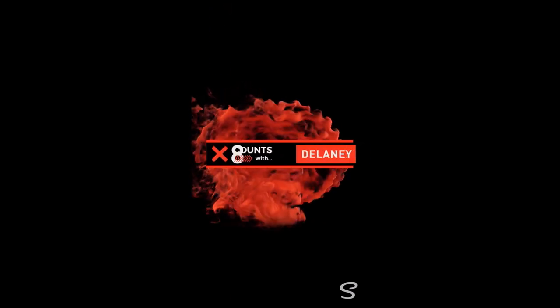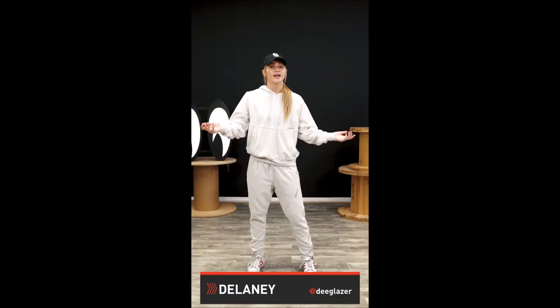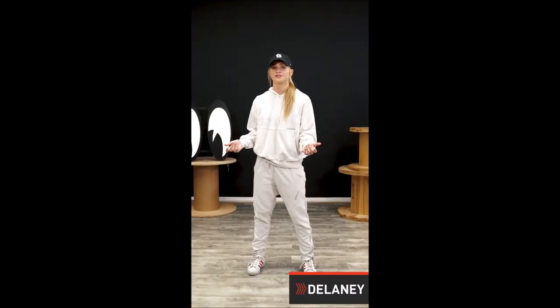Hi guys, it's Delaney Glazer — and welcome to... how many counts? 8. That's right, welcome to 8 Counts. You know the drill — I'm teaching you a dance 8 counts at a time. Every week we're building onto this combination, so you can go back to part 1 and learn it from the beginning. So after everybody's favorite move of 2018...